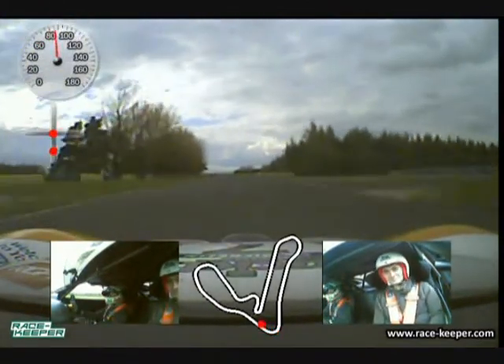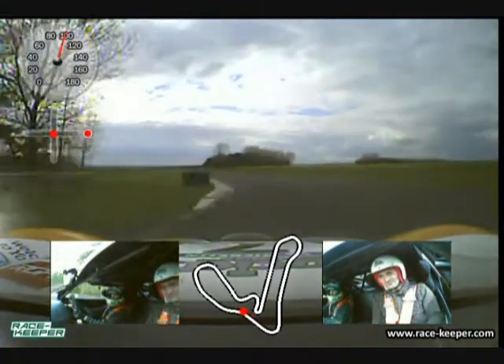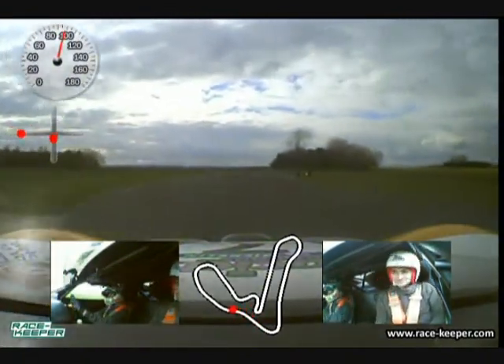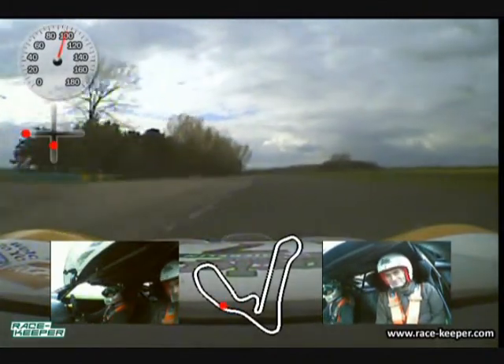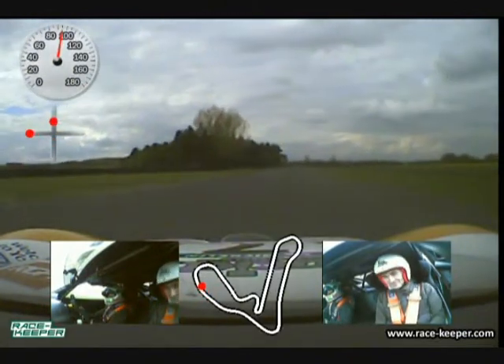Using all the kerb on the exit and again into the Stuart S's — this is flat at race pace — just trying to nip some kerb there, again trying not to hit the tyre barriers like we did last year.